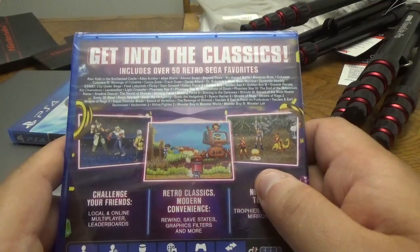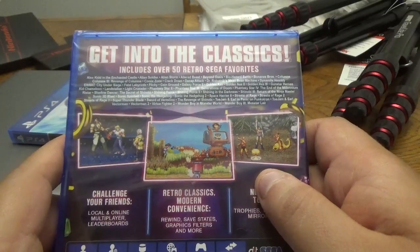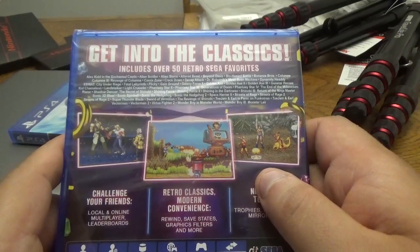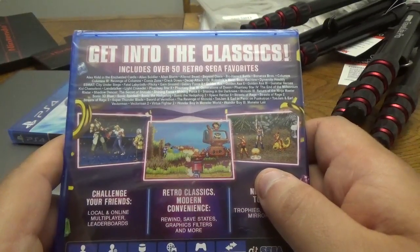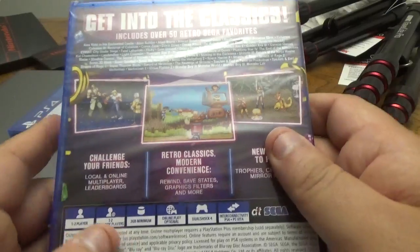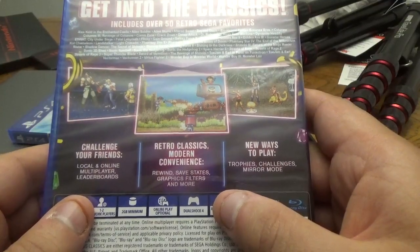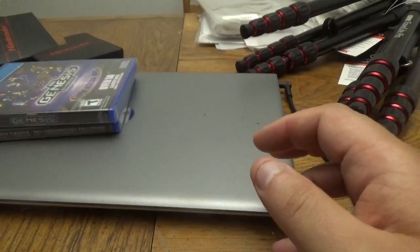E-SWAT, Fatal Labyrinth, Flicky, Gain Ground, Galaxy Force 2, Golden Axe, Golden Axe 2, Golden Axe 3, Gunstar Heroes, Kid Chameleon, Landstalker, Light Crusader, Phantasy Star 2, Phantasy Star 3 Generations of Doom, Phantasy Star 4 The End of the Millennium, Ristar, Shadow Dancer, Shining Force, Shining Force 2, Shining in the Darkness, Shinobi 3 Return of the Ninja Master, Sonic 3D Blast, Sonic Spinball, Sonic the Hedgehog, Sonic the Hedgehog 2, Space Harrier 2, Streets of Rage, Streets of Rage 2, Streets of Rage 3, Super Thunder Blade, Sword of Vermilion, The Revenge of Shinobi, ToeJam & Earl, ToeJam & Earl Panic on Funkotron, Vectorman, Vectorman 2, Virtua Fighter 2, Wonder Boy in Monster World, Wonder Boy 3 Monster Lair. Features include local and online multiplayer, leaderboards, rewind, save states, graphics filters, trophies, challenges, and mirror mode. I can't wait to open this up and have some game footage for you guys.